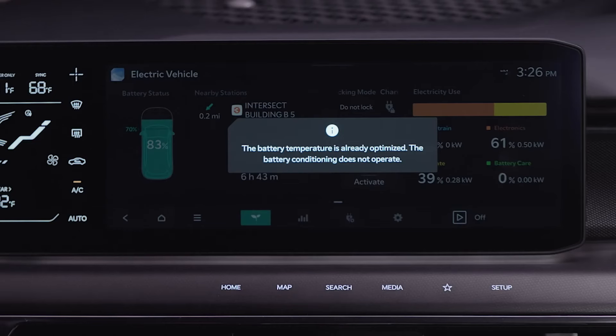If the battery temperature is already optimized, a message will appear on the screen alerting you that battery conditioning is not needed.